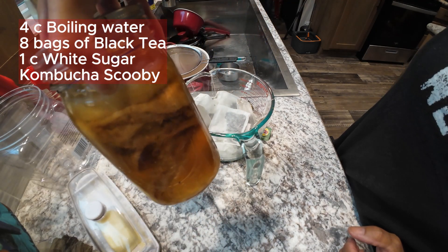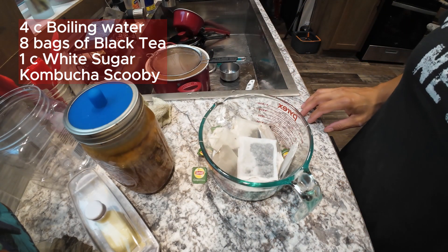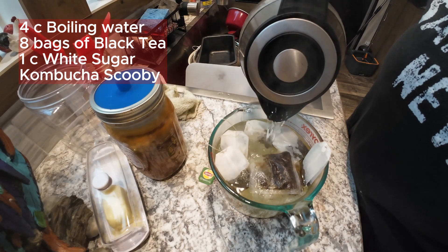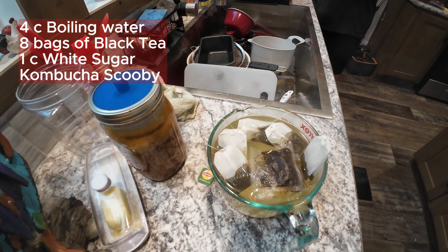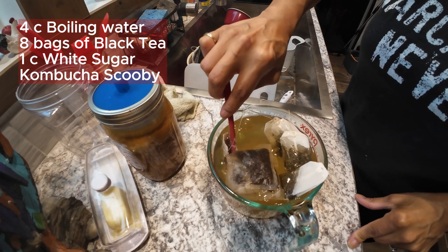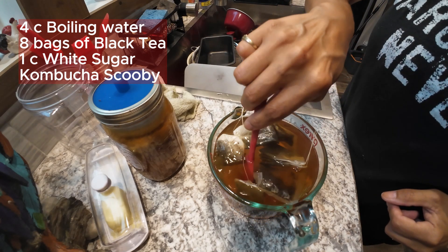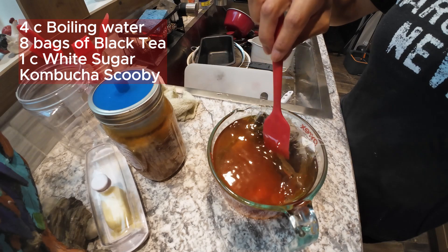As you can see, my scoby is very old and very strong, and it's still nice and bubbly. Water boiled. We're doing four cups all the way to the top, then we have to dissolve the sugar. We're going to let it steep with the sugar for about 15 minutes and then we'll come back to it.